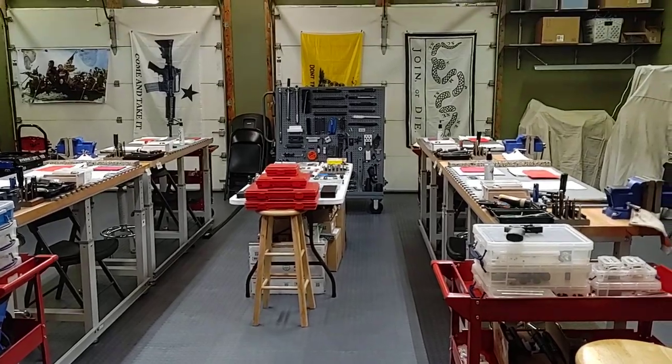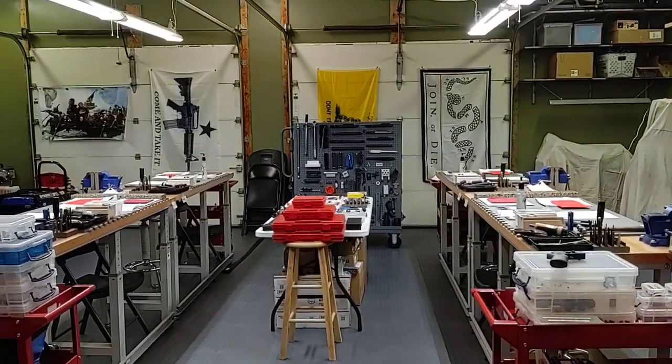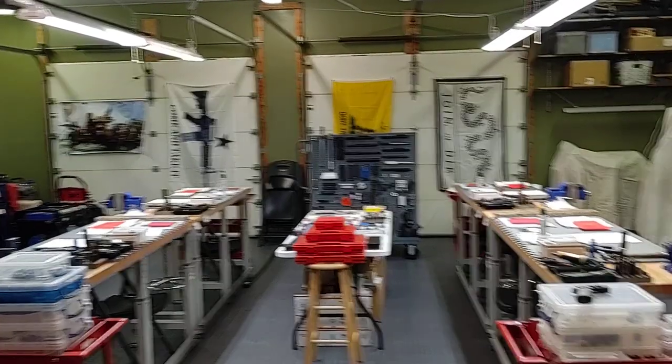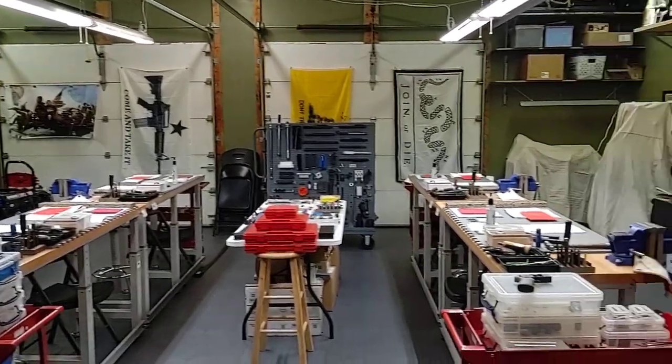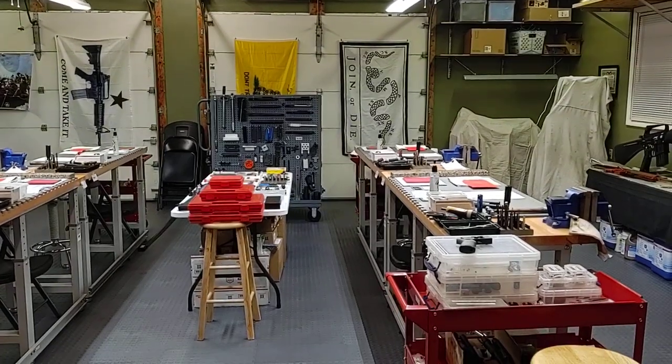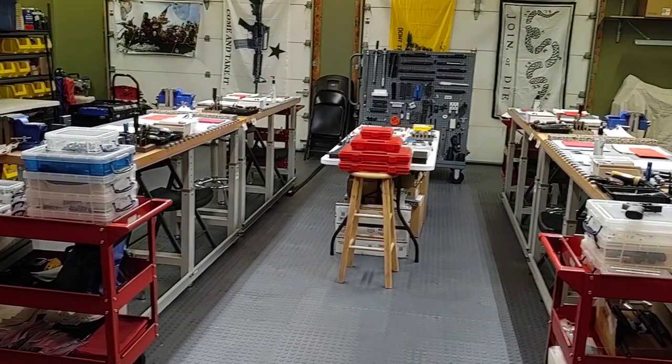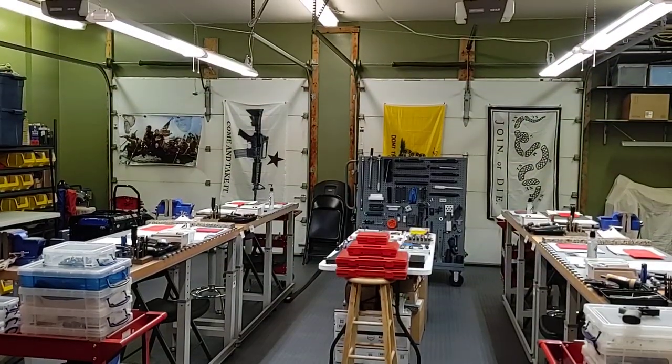This is the view that I would see as I'm teaching the class. Tomorrow's class will be a build class — there will be one person to each bench, two per side. It will be quite a long class. Out of the four students, we're probably looking at a minimum of a 12-hour day, and that's about common for a build class.